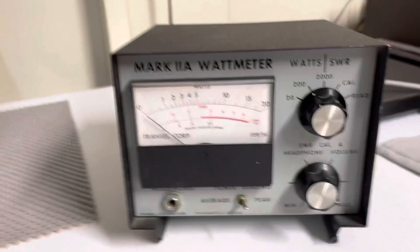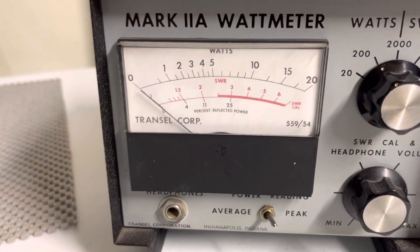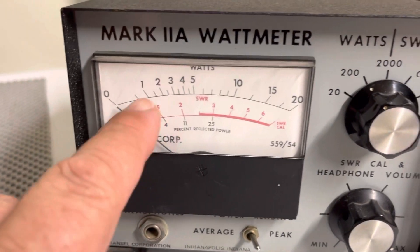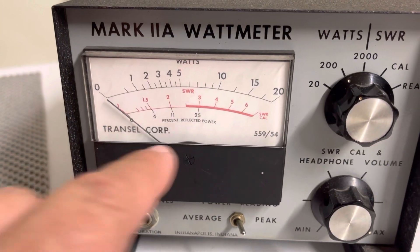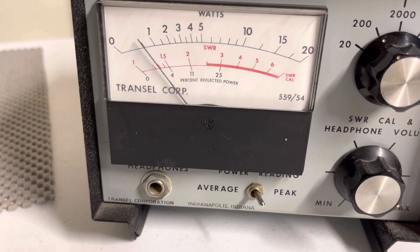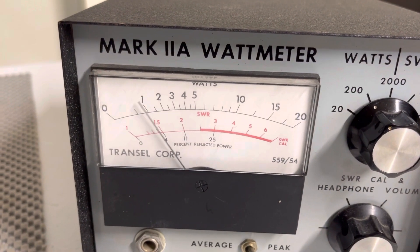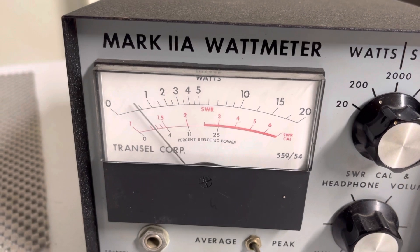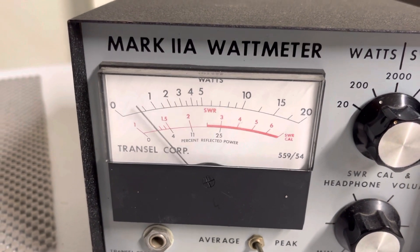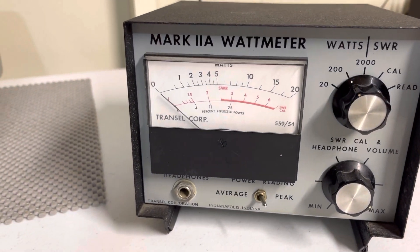I'm going to give you a demonstration of the transmit. We are on the 200-watt scale, which is the top scale, so each one of these represents 10, 20, 30, and so on. Dead key's about 5. Hello. Audio. Check. 1, 2. So it swings about 35 watts or so.